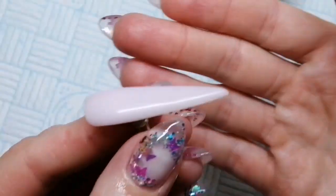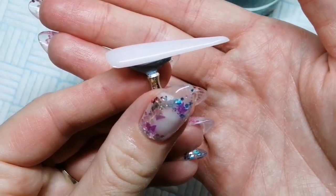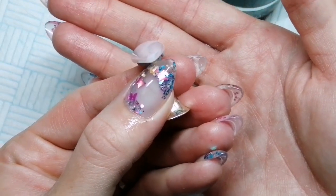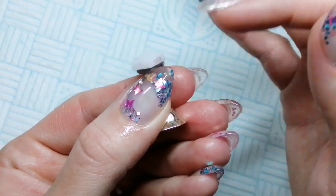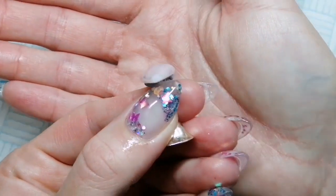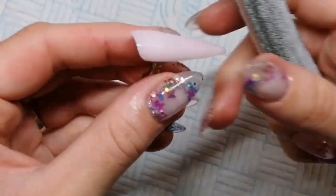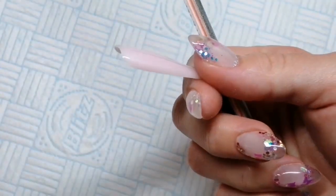Now that's cured, I've got a bit of cleanser and cleansed off that sticky layer. You can see I've got quite a nice apex in this. I'm not going to bother with a massive apex because it is a tip and it's not on a client. I'm just trying to show you that there's a little bit of bulk on the right hand side as you're staring down the barrel of the nail, and I'm going to show you how to correct this.